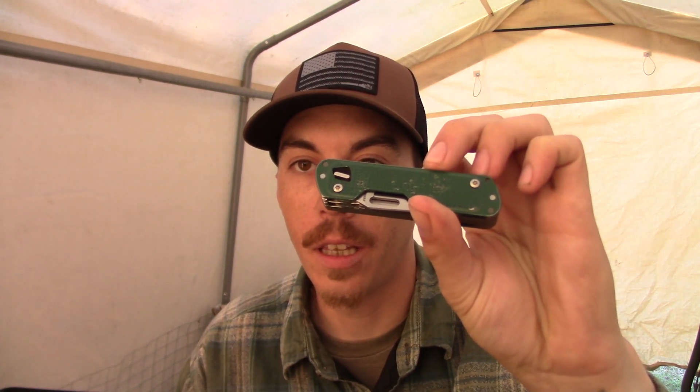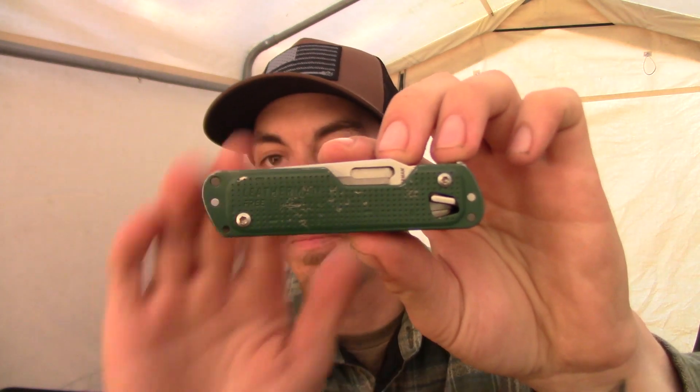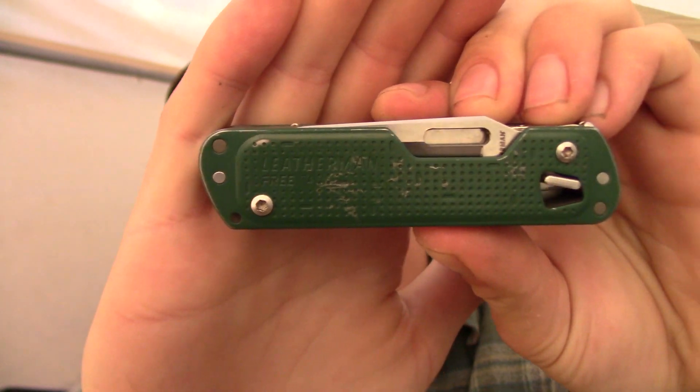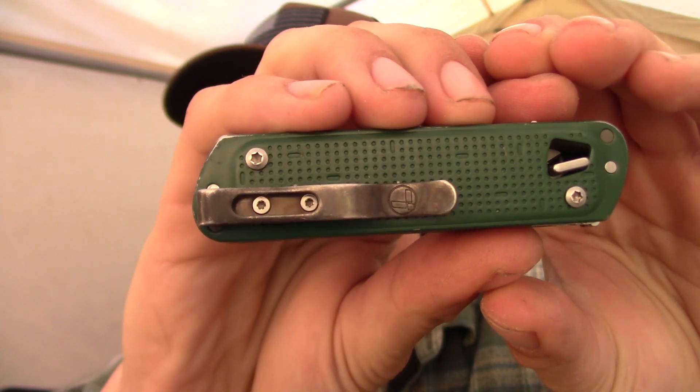So yeah, if you're in the market for an in-pocket multi-tool, maybe consider the Leatherman Free T4. It's pretty cool, I dig it. They make it in all different colors, which is kind of cool. I would have to say this is one of the most important parts of my everyday carry. It's just a really cool tool and it's treated me well. That's my thoughts on it, guys. I hope you enjoy this little video. If you want to check out the original video on this multi-tool, I'll leave the link up here. Thanks for the continued support on this channel — it means a lot. See you on the next one. Bye.